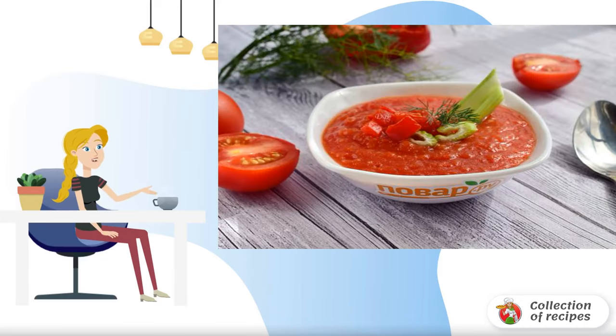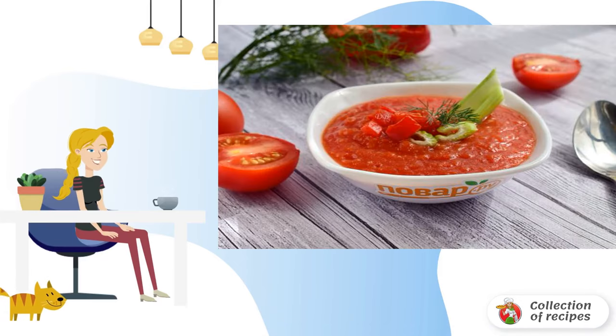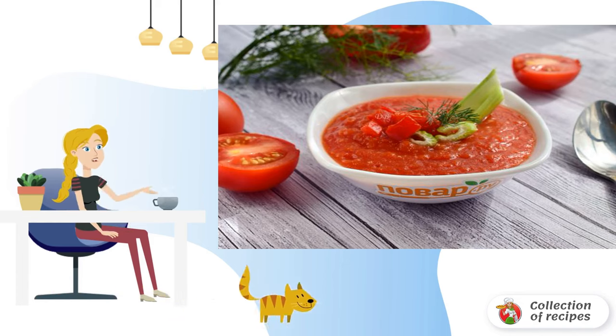In the heat, okroshka is popular with us, and in Spain, cold tomato gazpacho soup. It's easy and fast enough to cook it. Gazpacho should be served chilled.